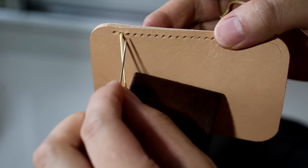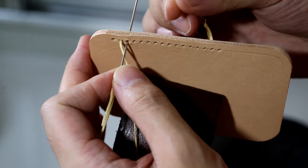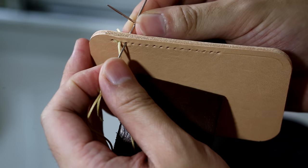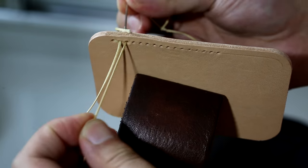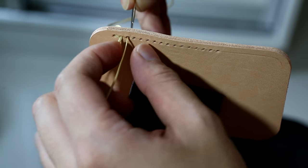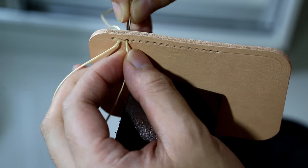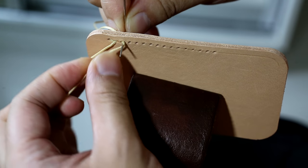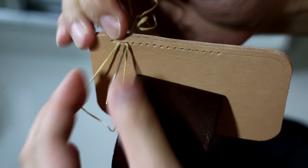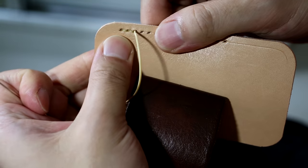Needle on the left hand, go through the hole. Needle on the right hand, put it on top. Cross shape, pull it out. Turn 90 degrees. Go back to the hole while pulling the thread. Let it go around clockwise, then pull it out. There you go.